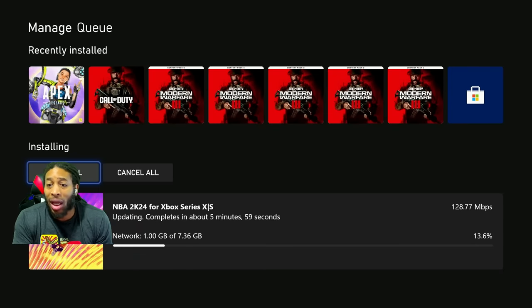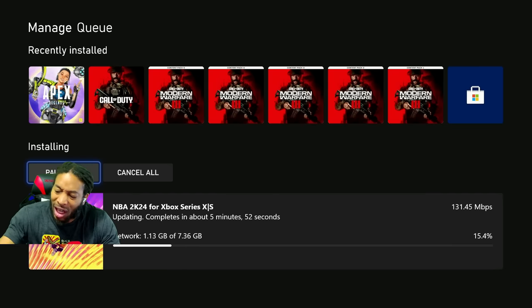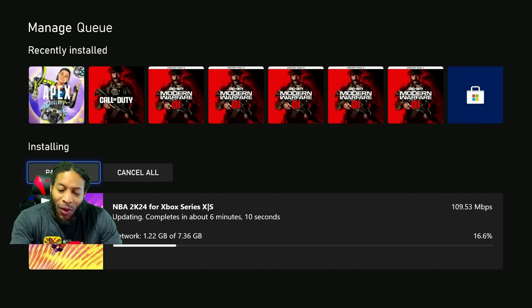That man dropped the mic on that one. 2K, they do stuff, and we got this patch that came out today. Before we get started, make sure y'all like the video and comment your thoughts down below. If nobody told you this today — y'all are my brothers, my sisters, my family. Love each and every last one of y'all.